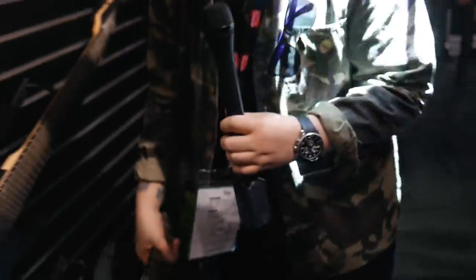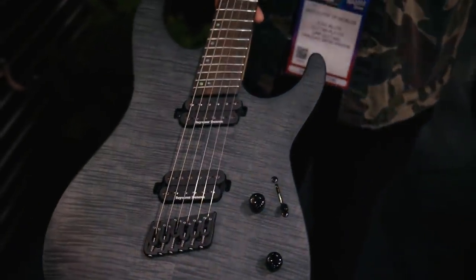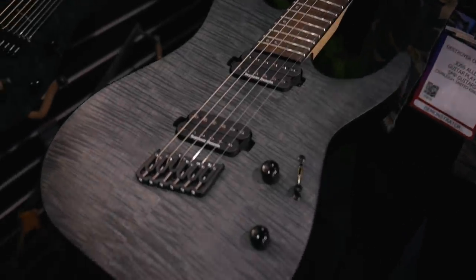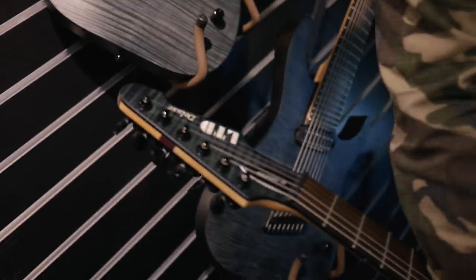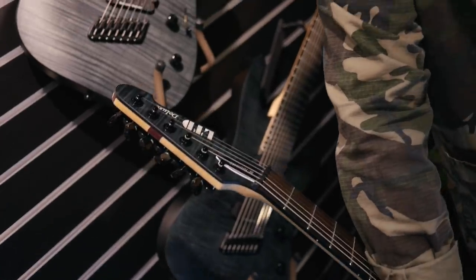One of the new additions to the multi-scale range is a six-string model. We already knew the seven and eight-string multi-scale models, but they've now introduced a six-string. It's got volume, tone, five-way selector switch, Seymour Duncans, and a multi-scale compensated Hipshot hardtail bridge. It also has a traditional headstock — unlike the seven or eight string versions. That's the M 1000 MS, standing for multi-scale.